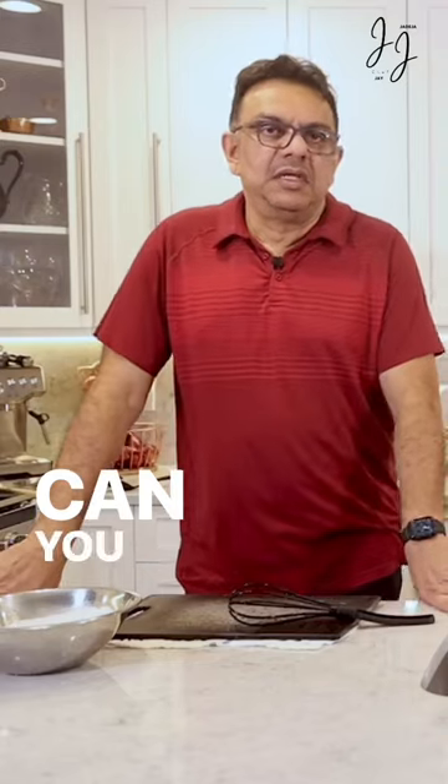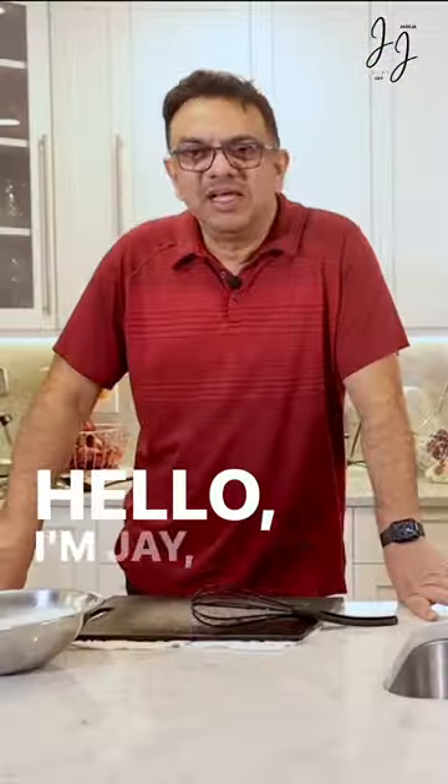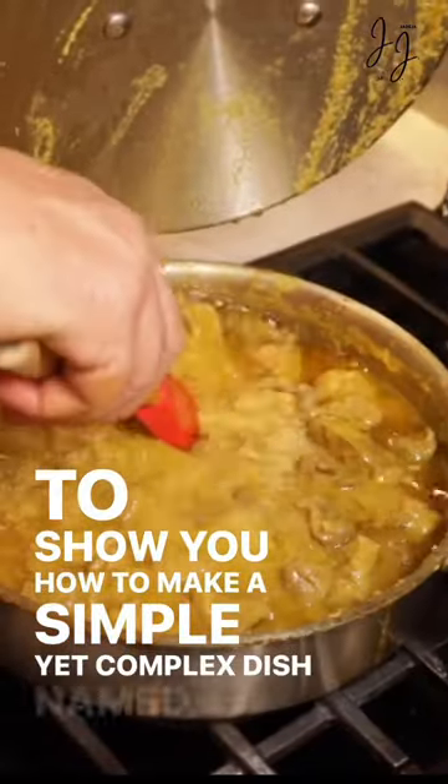Can you hear me now? Hello, I'm Jay the gourmet Indian chef, and we are here today to show you how to make a simple yet complex dish named...